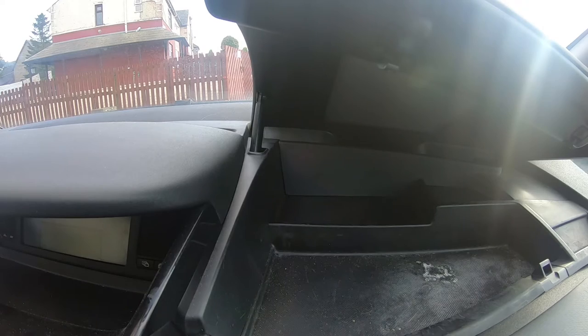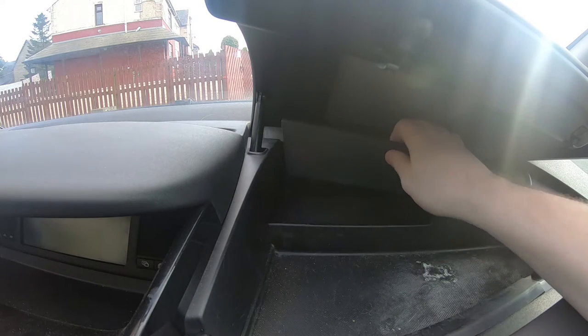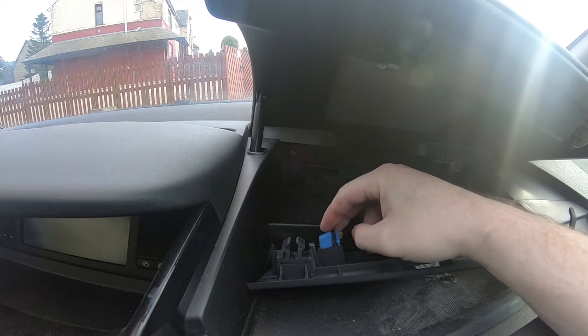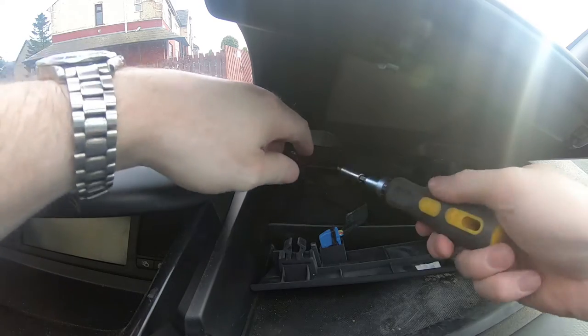I don't know how well you're going to see this, but we'll try. I've got the camera balanced on the steering column. You can check this out — don't worry about that, it's not connected to anything. I think this is for a CD changer, which was an option even on the exclusive one.